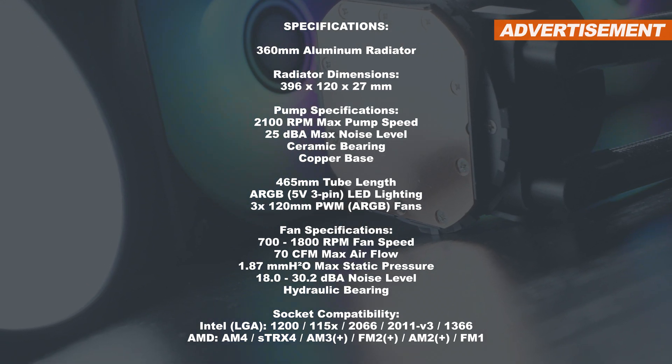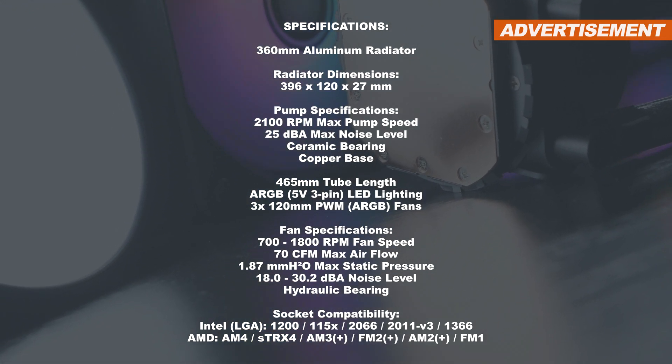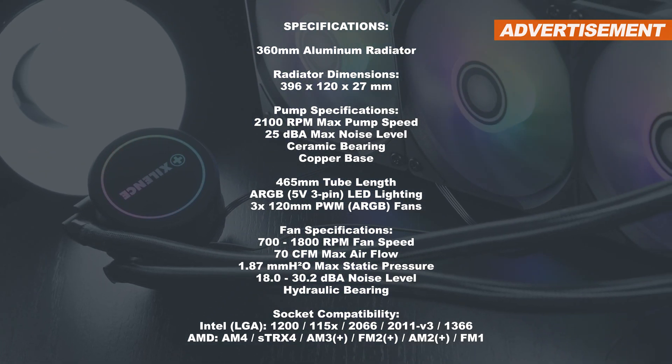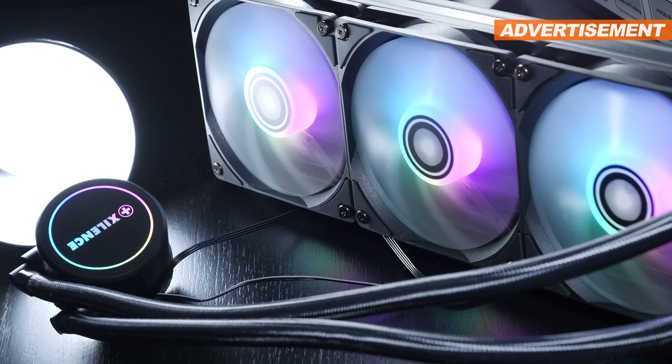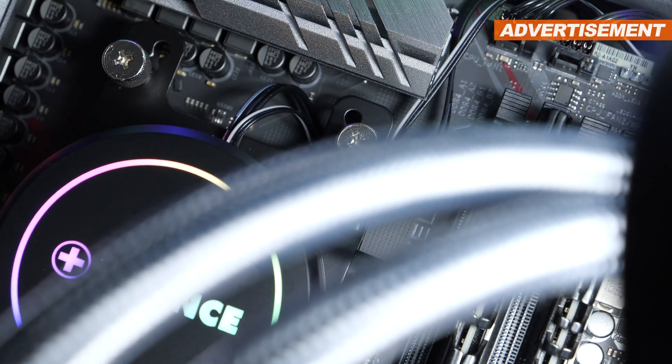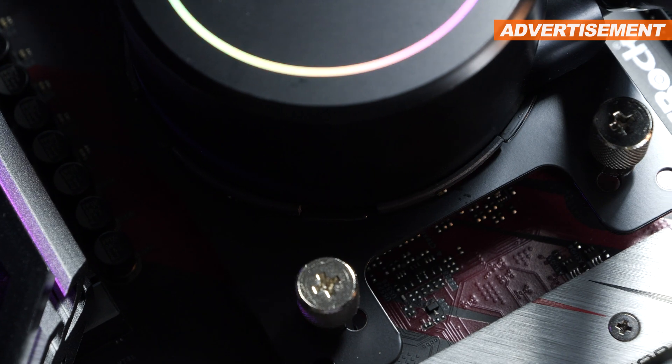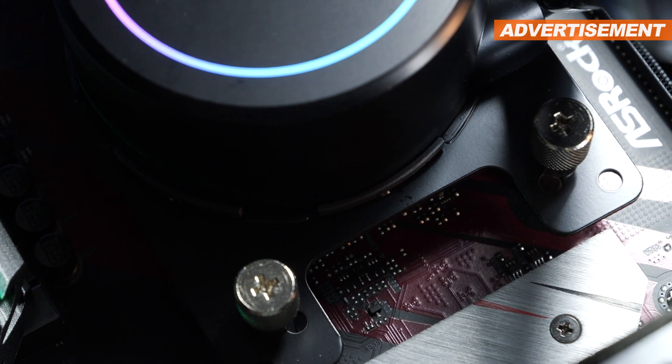At the time of this video, LGA1700 for Intel's new Alder Lake CPUs did not officially make the list yet — hopefully it will later. The installation went all hassle-free, everything is kept fairly straightforward with minimal effort required, and the mounting kit is of good quality.